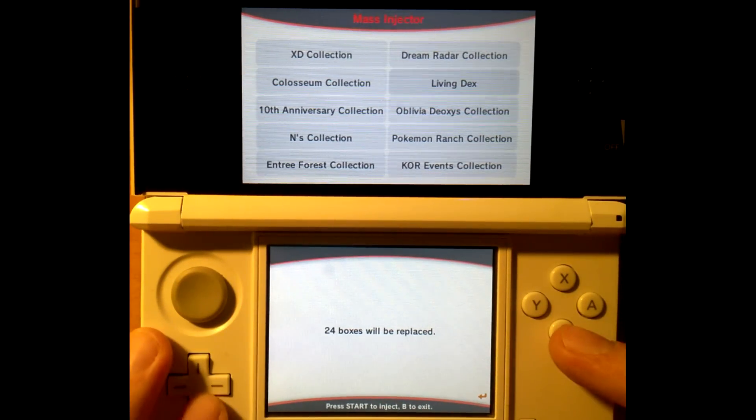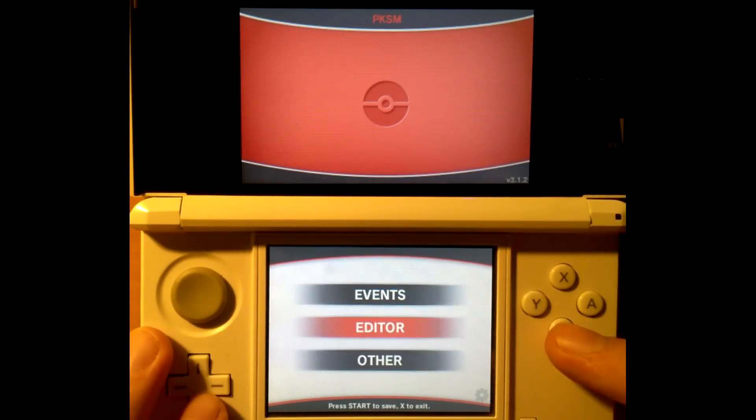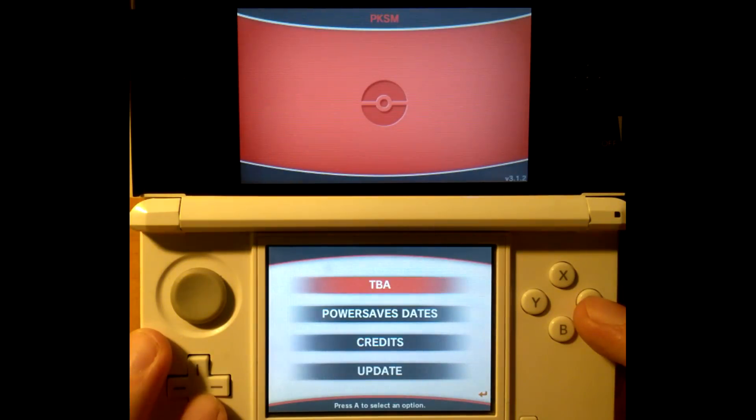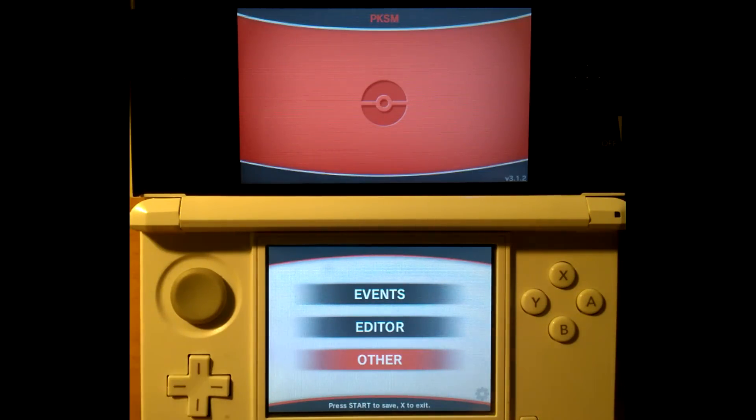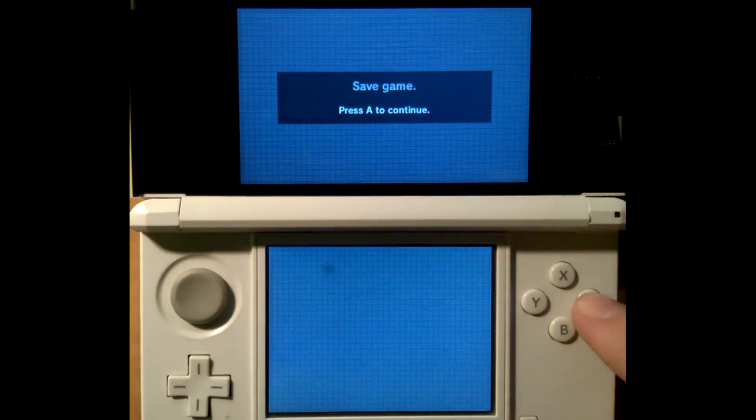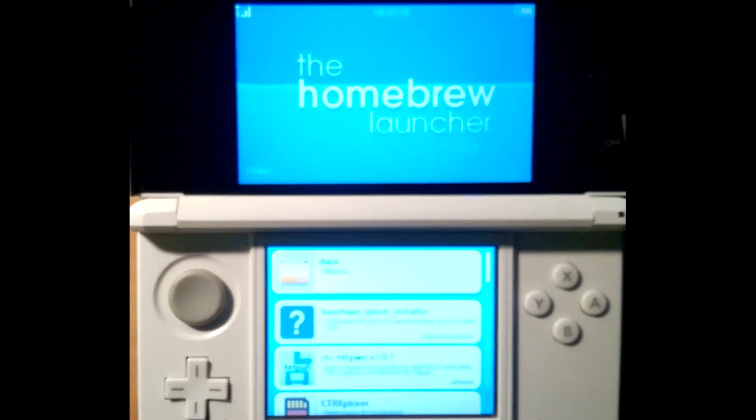Now we go into Mass Injector, which can massively inject event files into your games, along with the power save. Really cool features in Poké Save Manager. If you can't get it to start, then either your custom memory maps are not in the right place — which is a very real possibility, as it was for me the very first time I started the application.